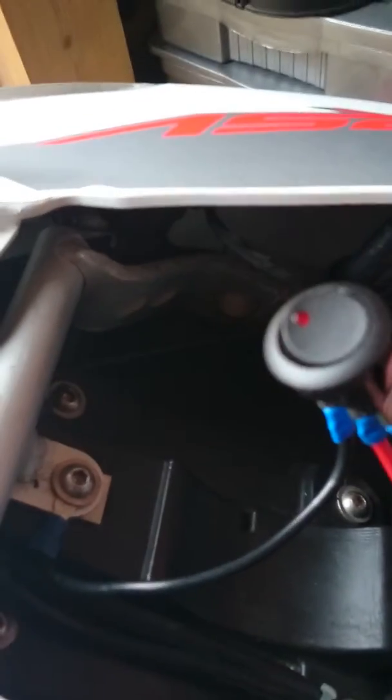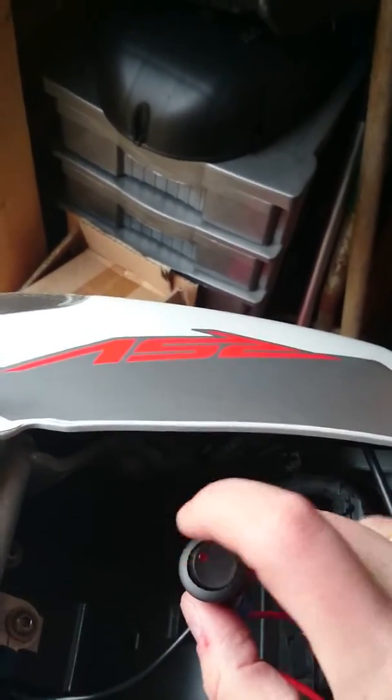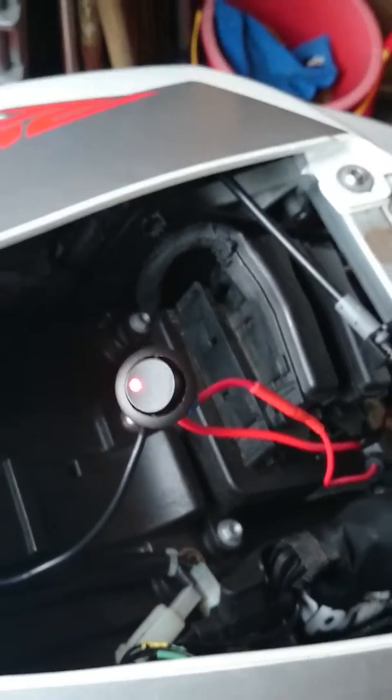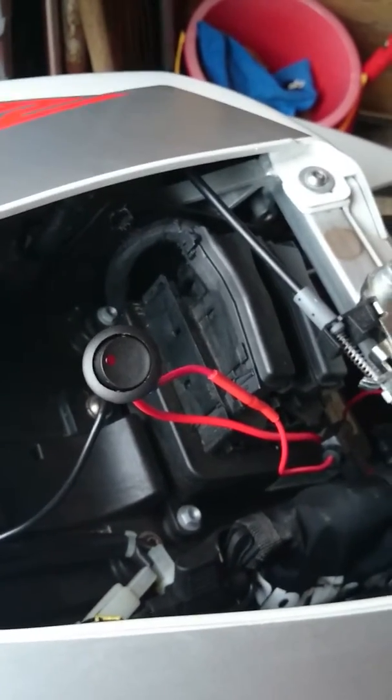That's the cable for my USB. I've snipped it — snipped the live, left the earth alone — and three terminals: the earth to that point, live after the inline fuse. If I turn it on — no light — boom, we have light and power now to the USB. Turn it off and it fades out, no power. Thank you.